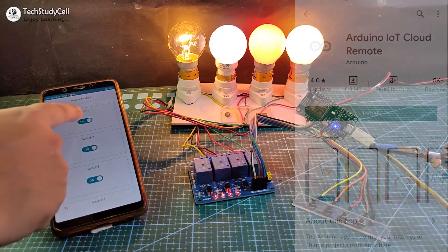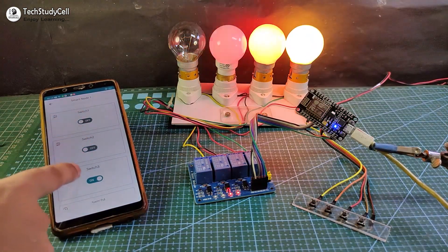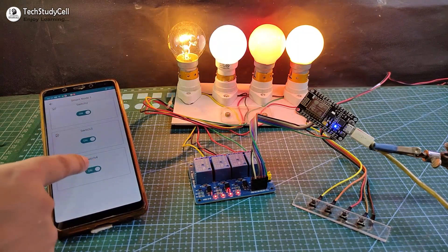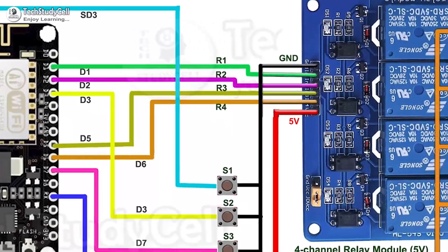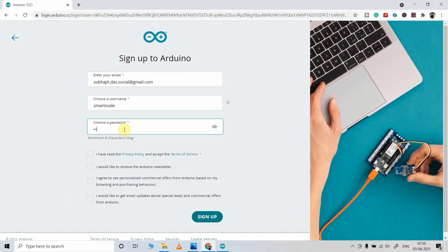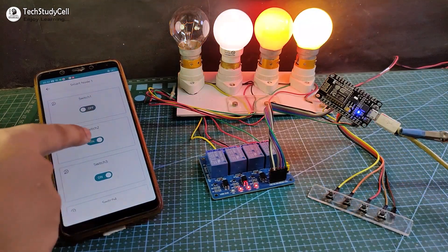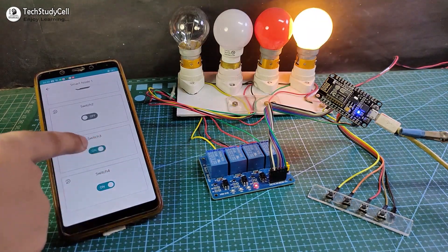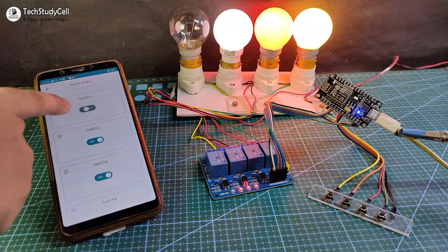You can also use the Arduino IoT Cloud app to control these appliances. Let me turn off the lamps from this app. So this is a very useful home automation project. During the video I will share the circuit, code, and all other details, so I highly recommend you watch the complete video. After that, you can easily make this project for your home. So let's get started.